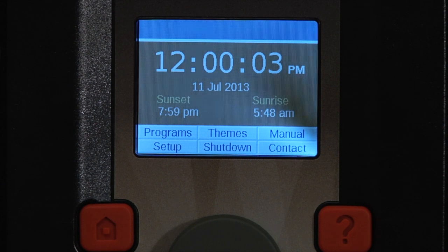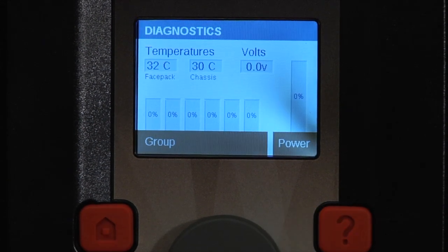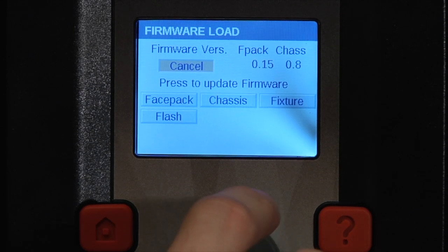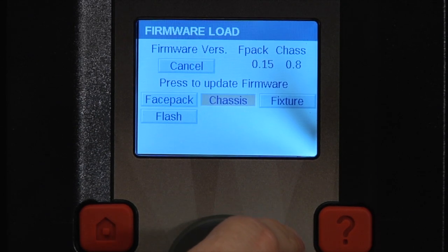With the SD card installed, press and hold the home and question mark buttons. Once you enter the diagnostic screen, press the select button. Once on this screen, you can choose which type of update to the firmware you want to make.